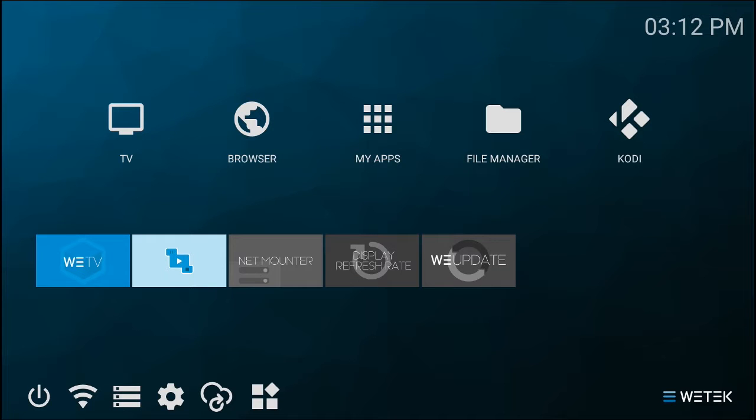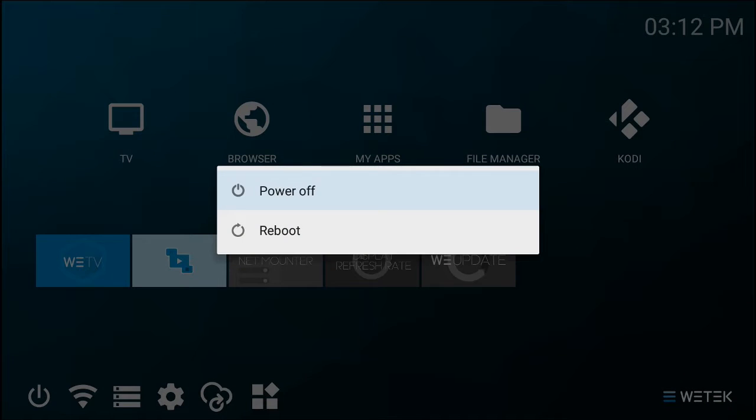To reboot your system, you can either press and hold the power button on the remote, or click the power options icon on the bottom row of icons. Use the directional keys to choose between power off and reboot.